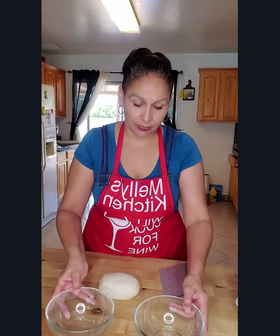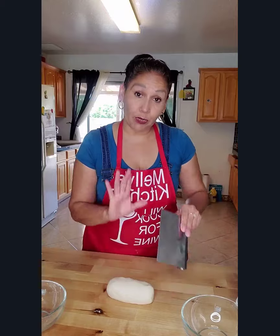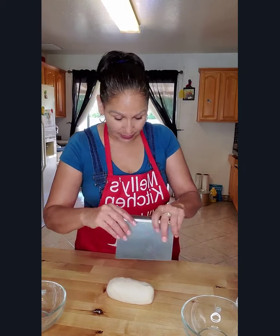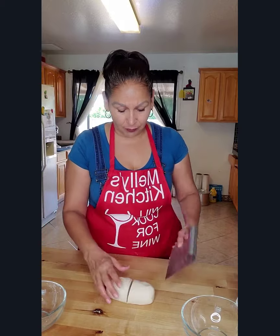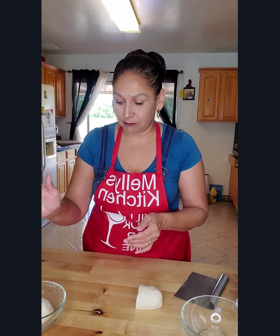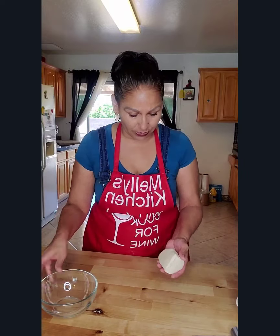I got my two bowls and my paste. I'm going to cut it in half — we're going to do vanilla and strawberry. The vanilla half we're just going to leave in our bowl, cover it, and wait until our dough is ready.